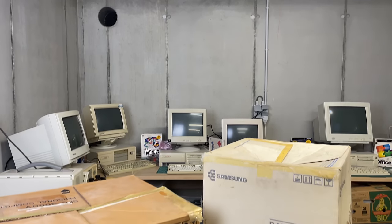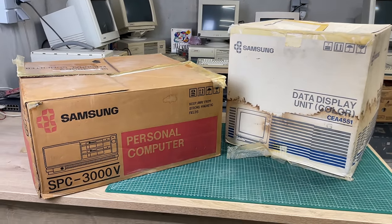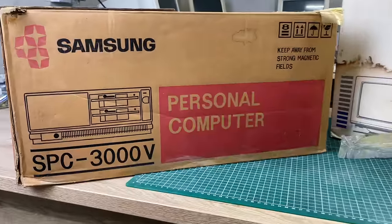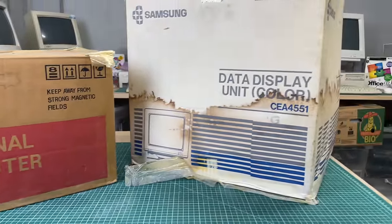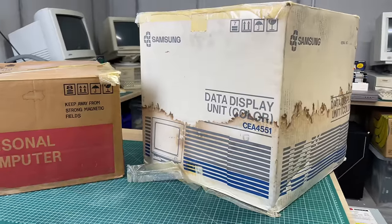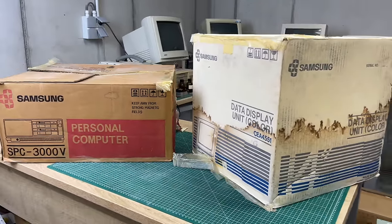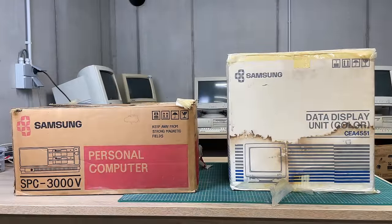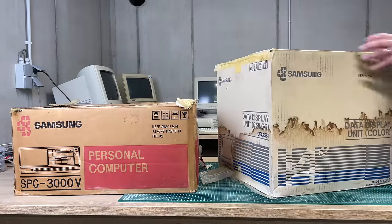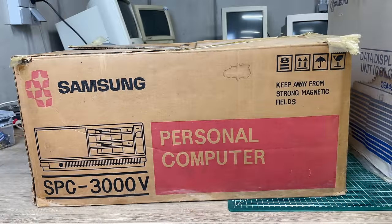Hey everybody, welcome back to the channel. In this video we're going to be looking at this nice little combo: the Samsung SPC 3000V personal computer with its data display unit, the CEA4551, also from Samsung. This computer was kindly donated to me by one of my viewers, Ben, and apparently it was used to control elevators — pretty interesting!